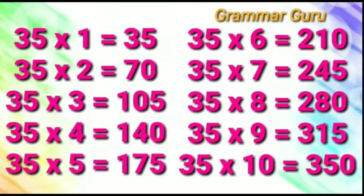35 ones are 35, 35 twos are 70, 35 threes are 105, 35 fours are 140.